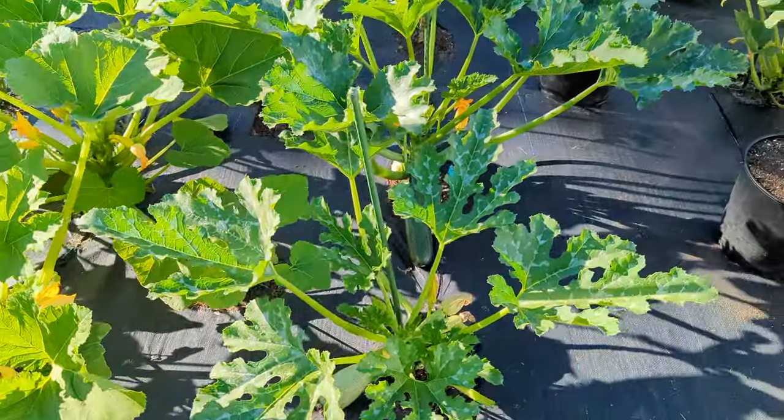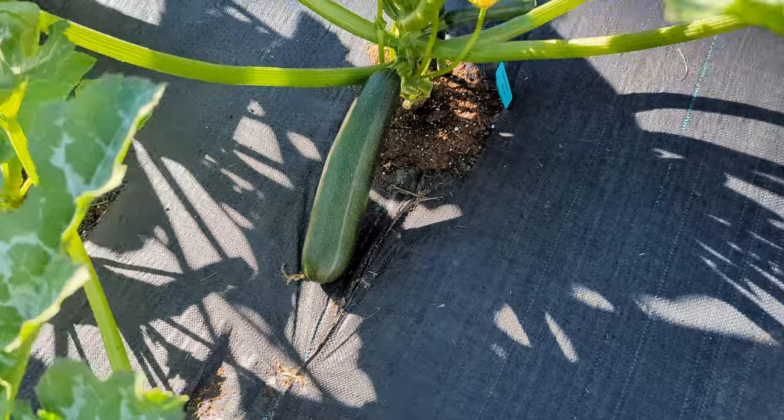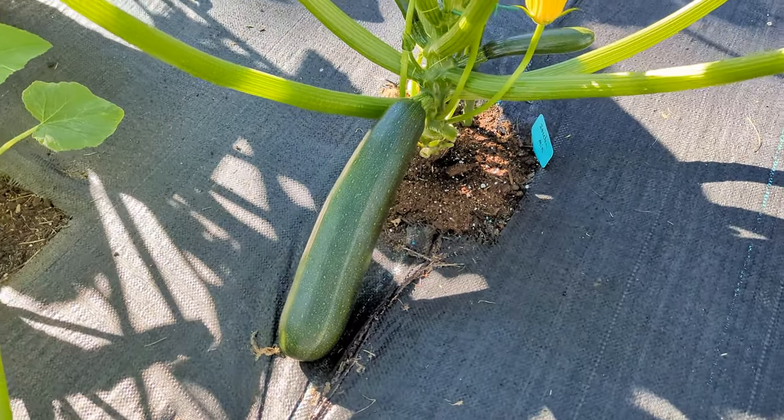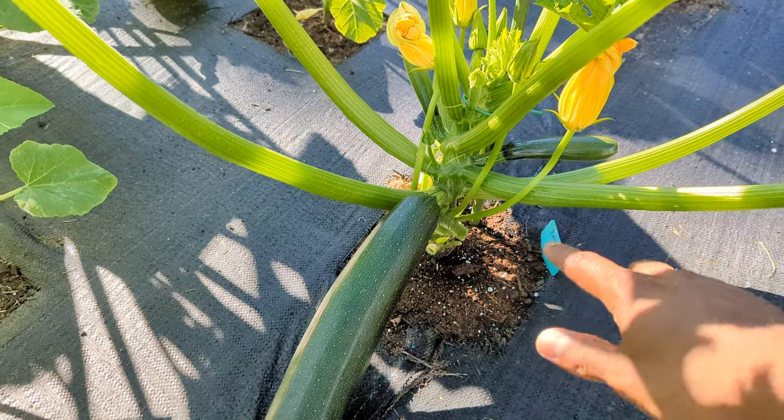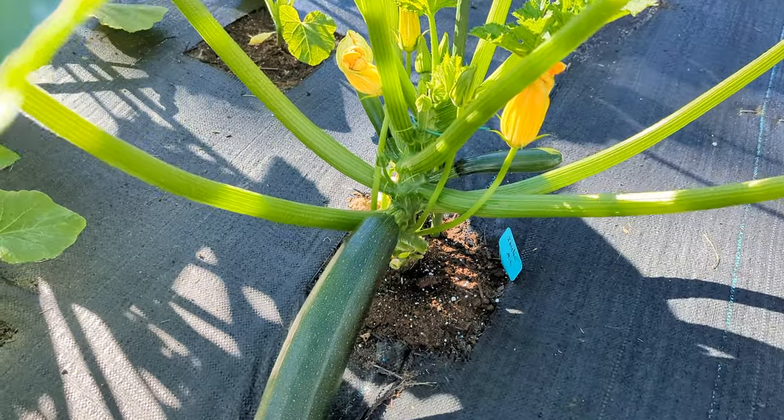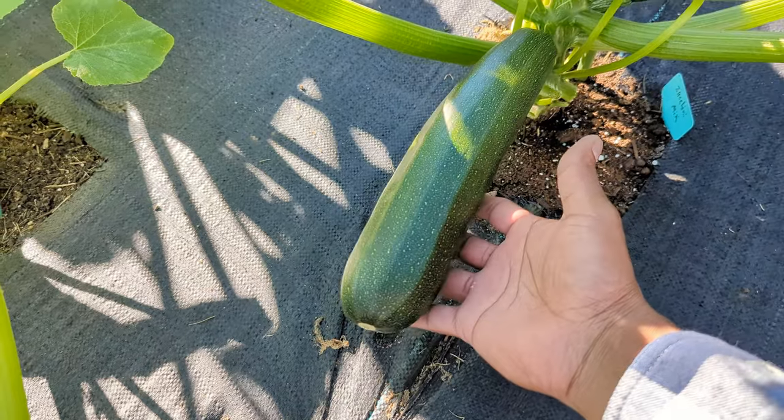We're gonna go to this one right here first. As you guys can see, I prune every leaf out from the bottom, and I got a stake so it's growing vertically. Beautiful zucchini, guys.